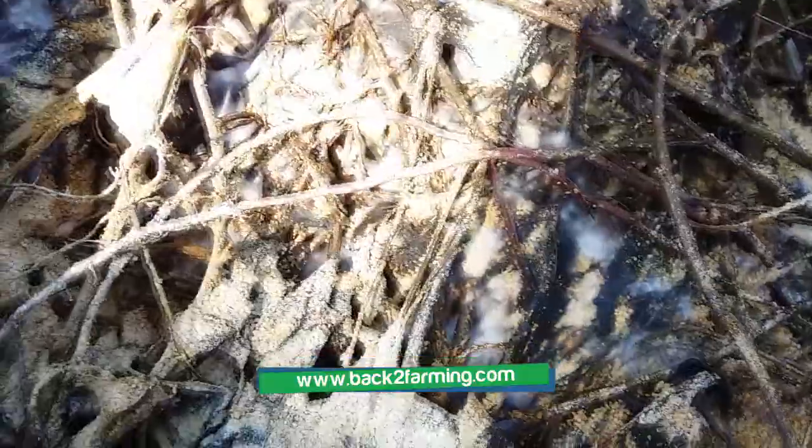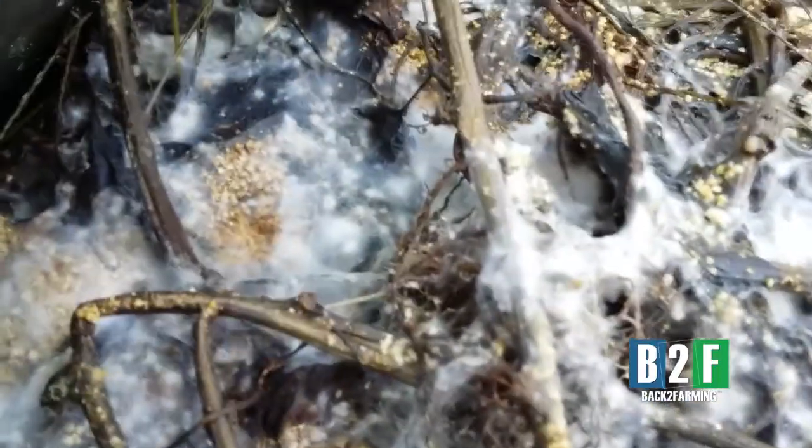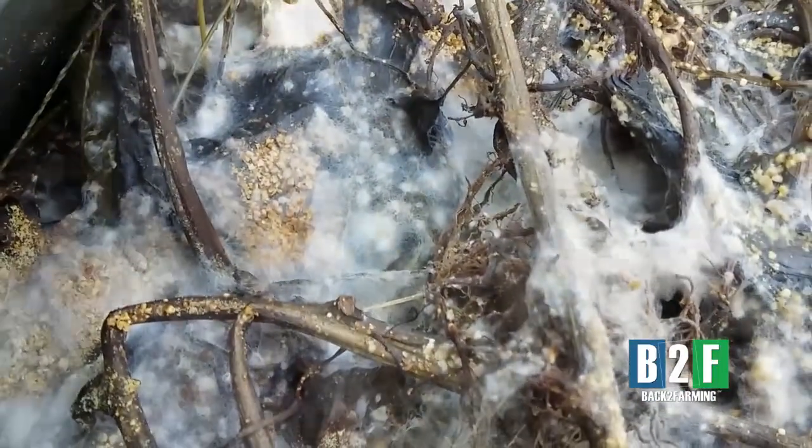It's been digesting for probably about — this is the third year, maybe the fourth year, definitely the third. I want y'all to be able to see the mycelium growth here. The mycelium — that's that fuzzy stuff — y'all see that?